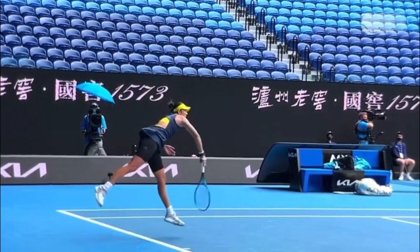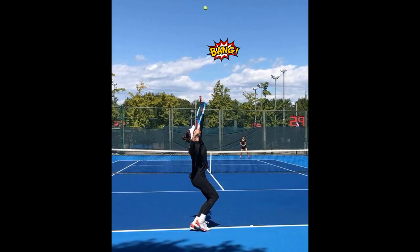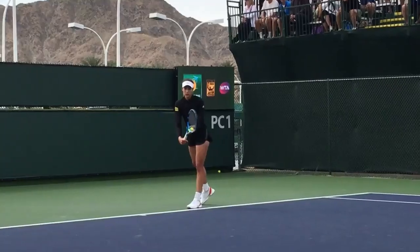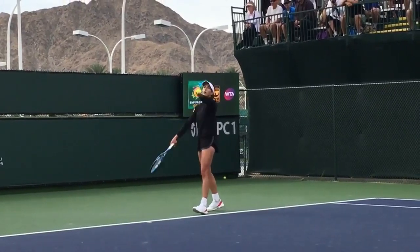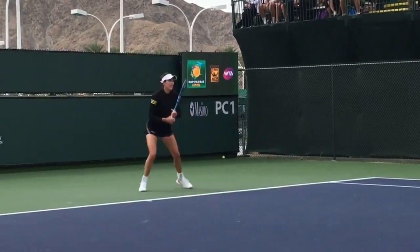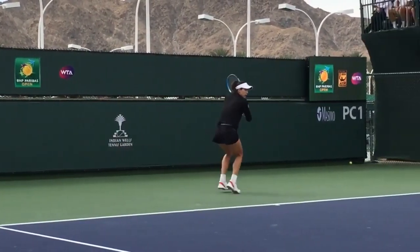Let's talk about her technique. When Muguruza gets ready to serve, she takes her racket up high pretty early. Her motion might seem a bit smoother than some others, but that's not really an issue — her overall motion is actually pretty smooth and fluid, which is great for consistency. Thanks for watching — leave a comment below to show some love!